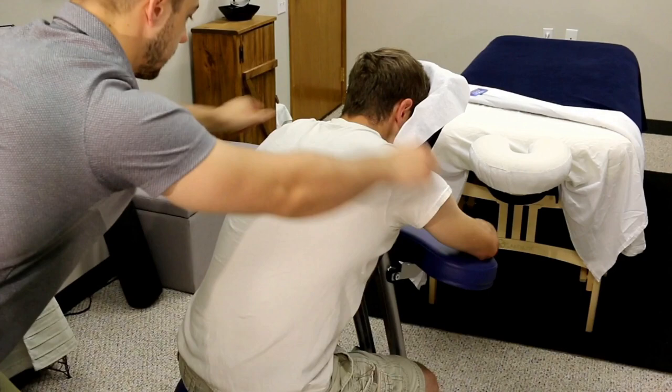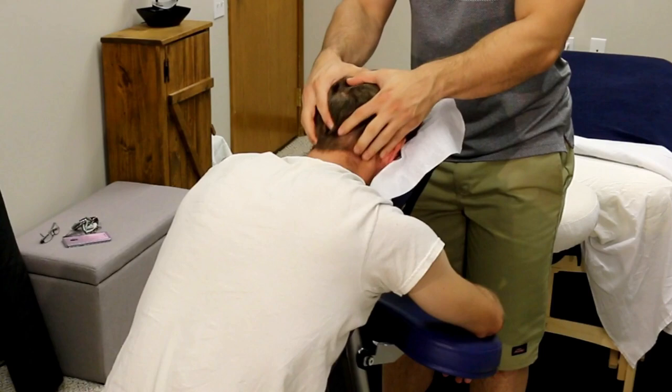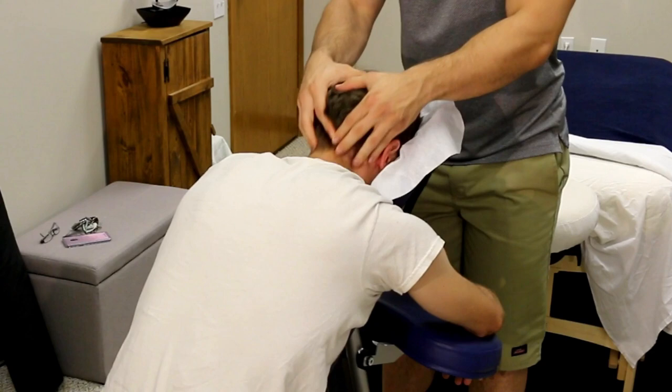We're coming to a close, so I'm finishing off with some light swipes all the way down — wiping away all the tension, any bad energy, wipe it all away. And we finish every single massage with a head massage, so that is what we're going to come up and do.